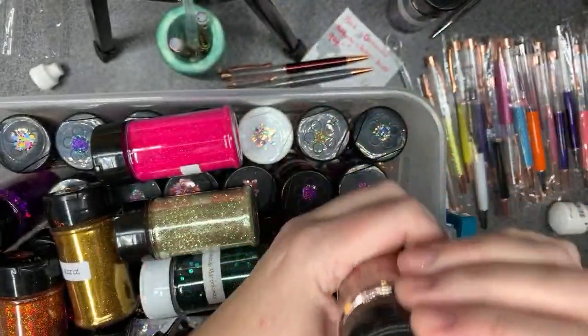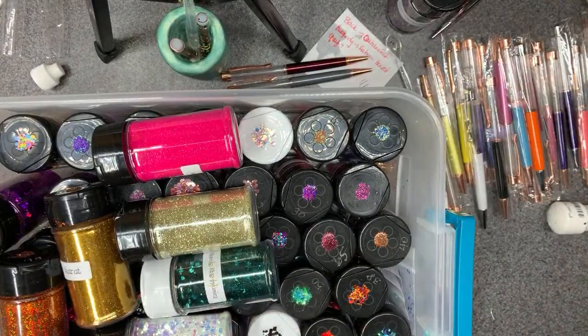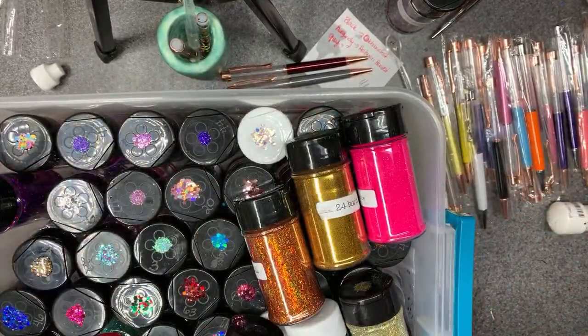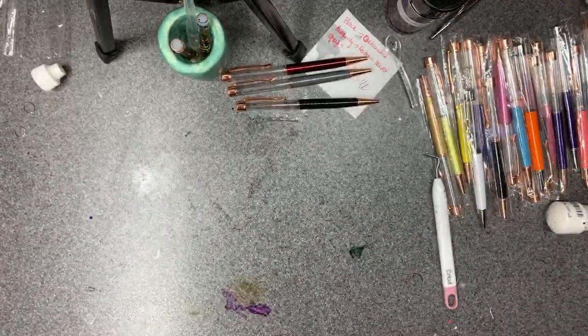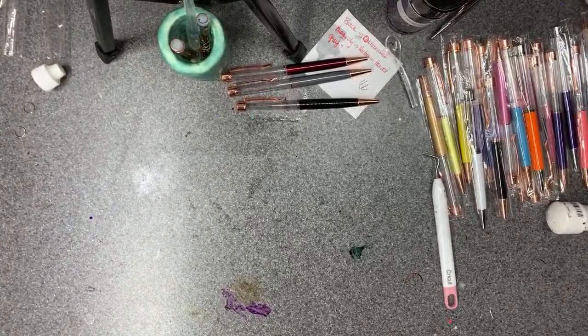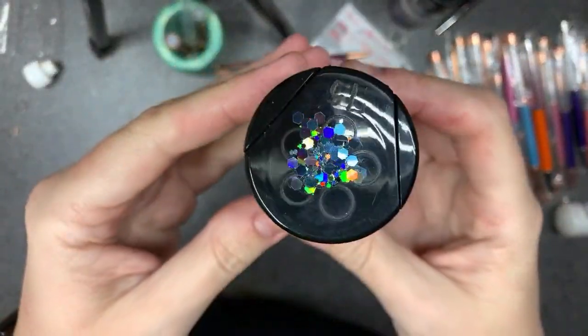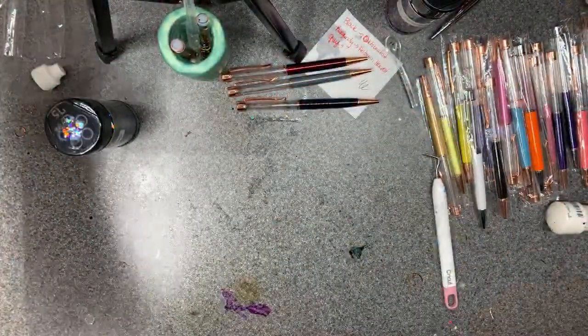Autumn Harvest is mostly fall colors with some silver in there. For my executive decision on the third pen, I'm going to go back to that other box and grab my 308 chunky. It's gun-metal colored but it's a holographic gunmetal — really pretty.